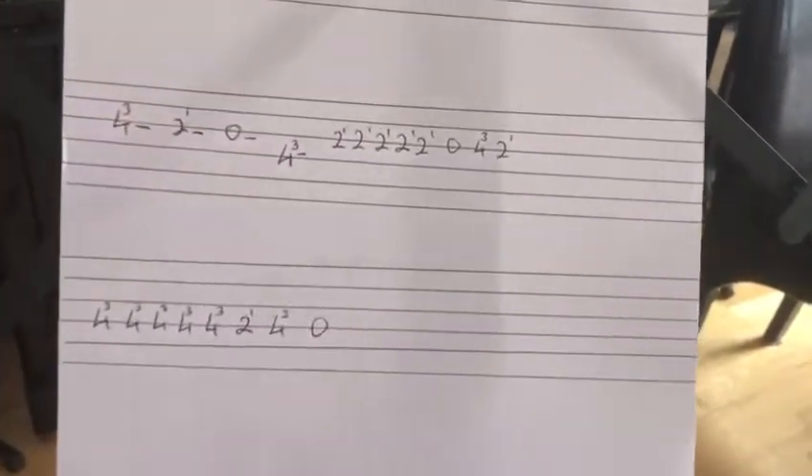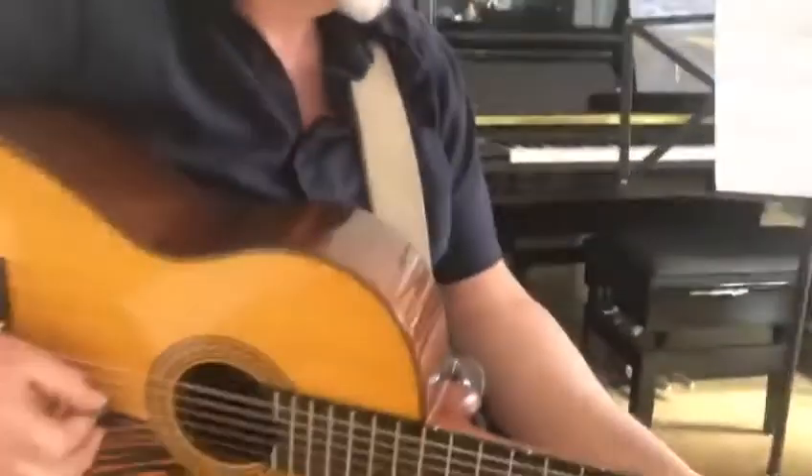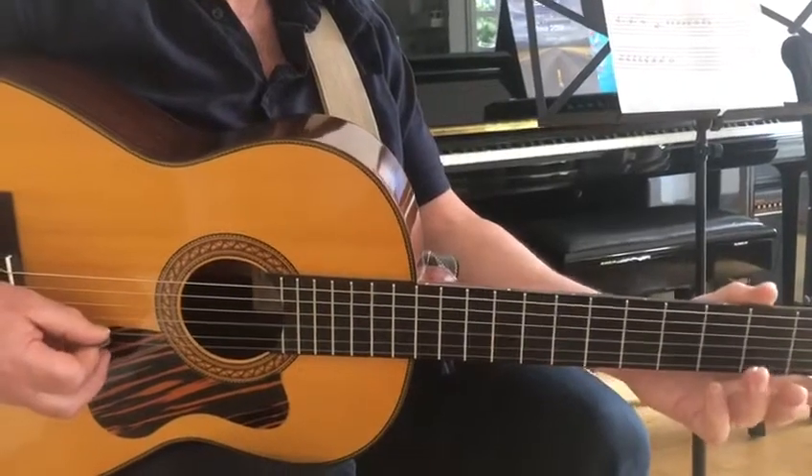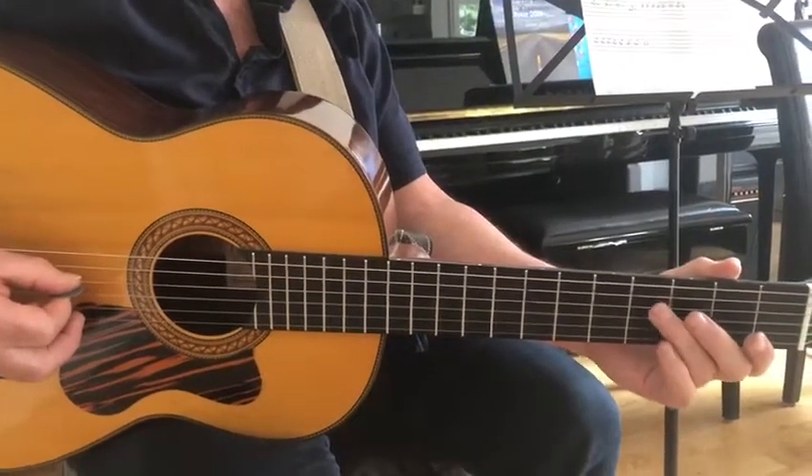On the third string you do four, two, zero, and back onto the fourth string for four.